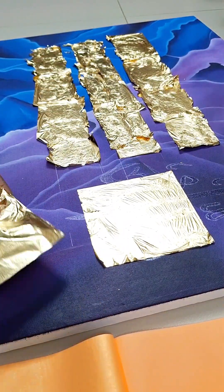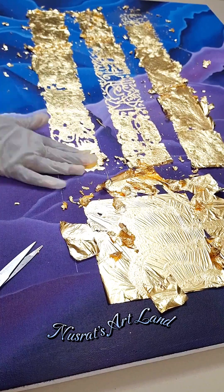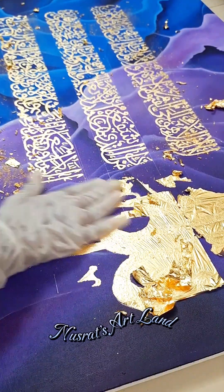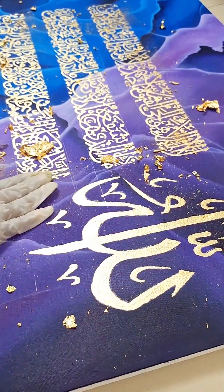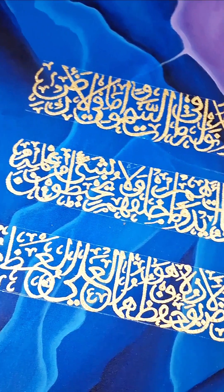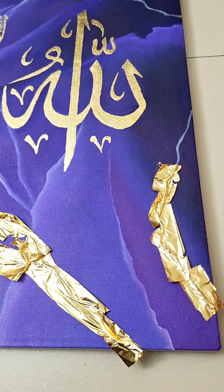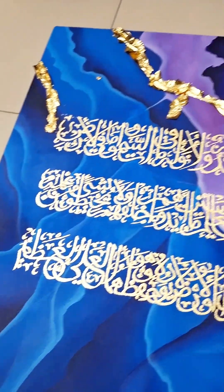I used white gloves to apply the gold leaf. I removed the gloves and rinsed off the excess glue. I attached glue and used it to apply gold leaf in a straight line.